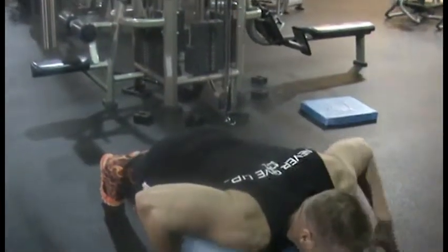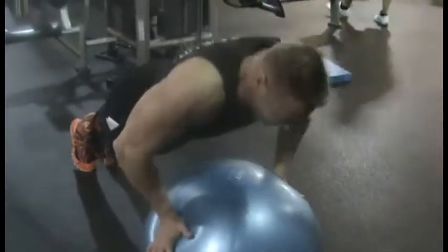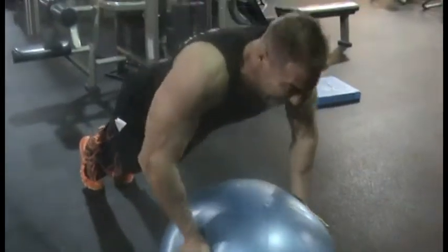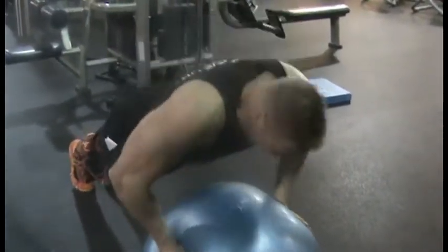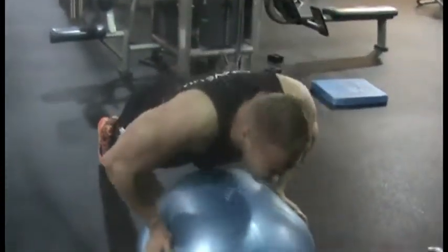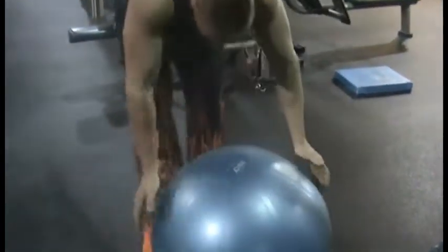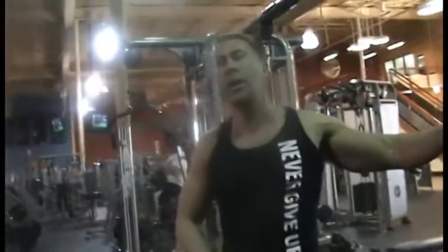Oh my leg - I left my foot over there, it's gonna hurt me. I only think it'd be so hard.